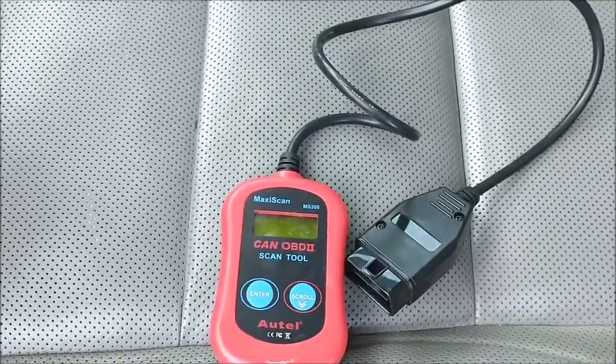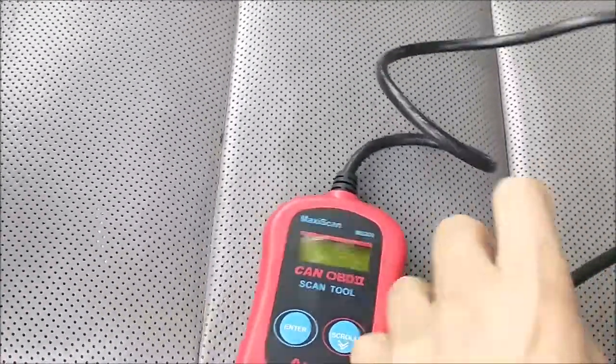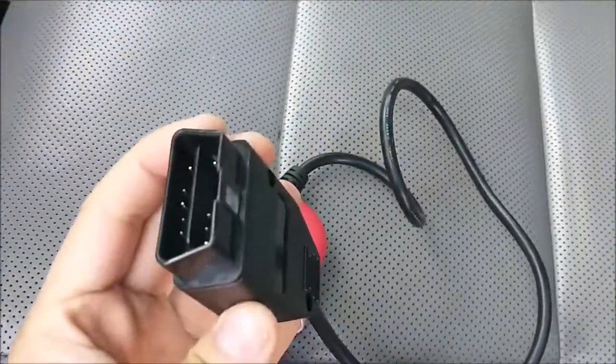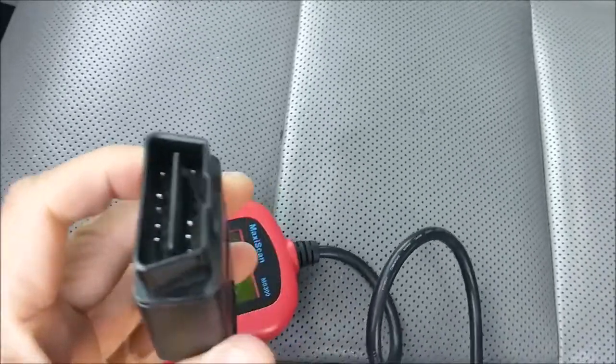That's my OBD2 scanner. Plug it in this way — not the other way, otherwise it may damage the pin. The connector is underneath here.